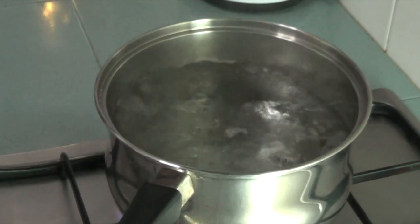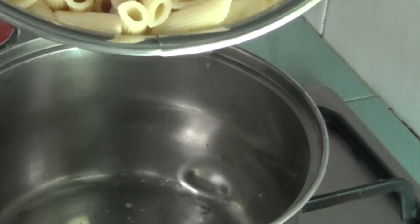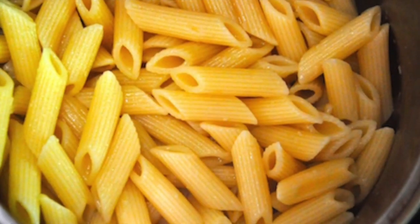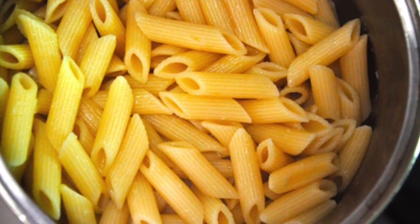Begin by cooking your pasta till al dente in salted boiling water. It will take approximately 15 minutes. Meanwhile, proceed with the steps for preparation of the filling. Drain the cooked pasta and add to a bowl with some butter so that the pasta doesn't stick together. Cooking the pasta till al dente just means to cook till there's still some bite left without going completely soft.